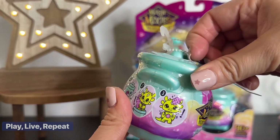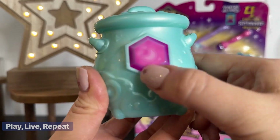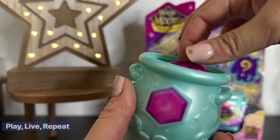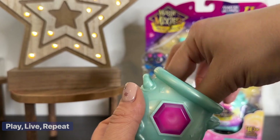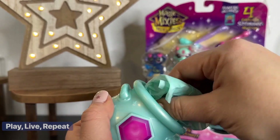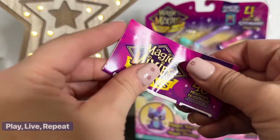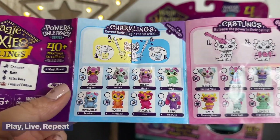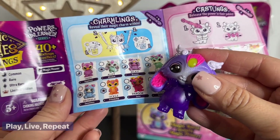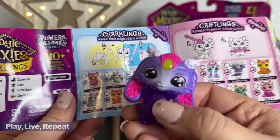This is the new Powers Unleashed. Let's first reveal — we got the moon, so it is a common one. Let's open up the cauldron. We have the checklist inside and a wand. I think we have a color change. And I believe it is a color change — super cute. Let's check out the checklist just to be sure. We did get a color change wand, and it looks like we got Ashu. Ashu's power is inner joy, and this one is a Charmling, so you can reveal it in hot water and change it back with cold water.